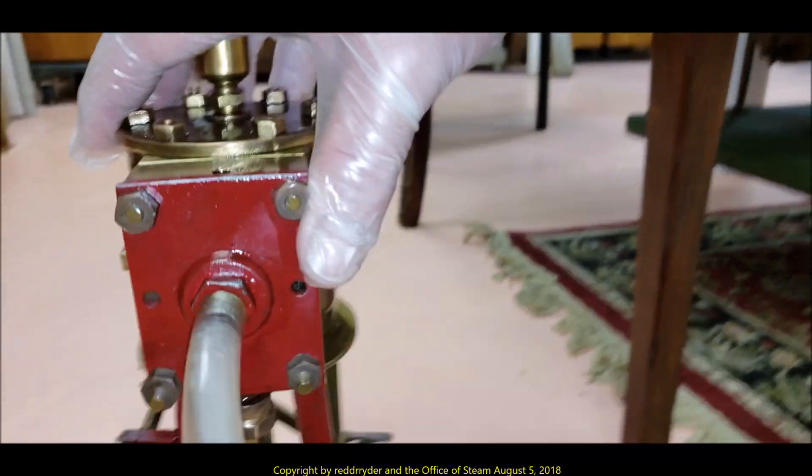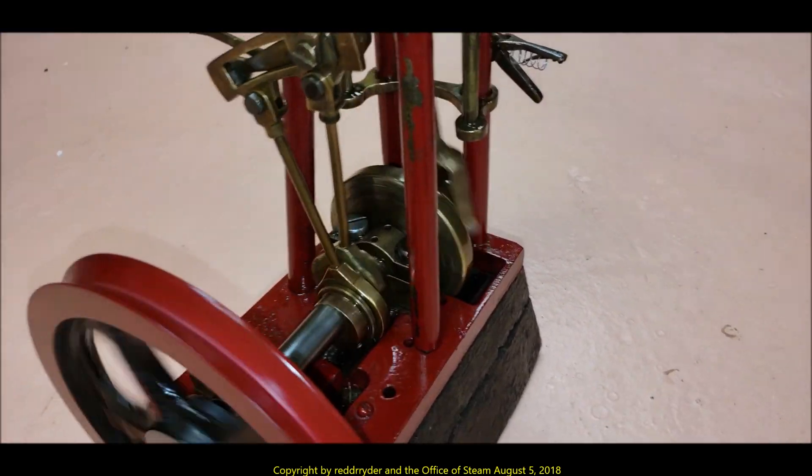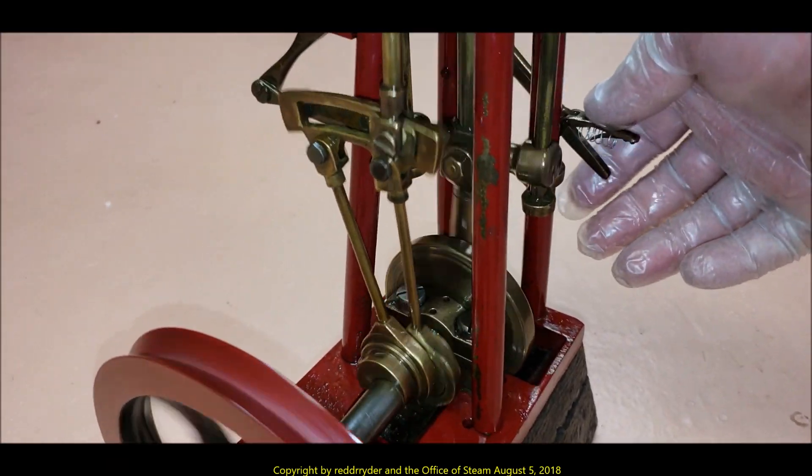And it seems to be running a little smoother now and a little quieter, and on less pressure. This is about two and a half, three pounds.